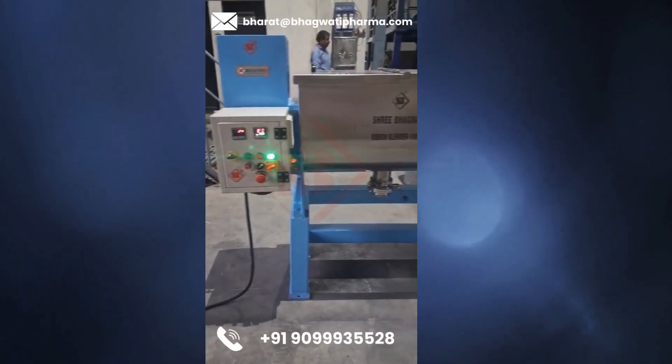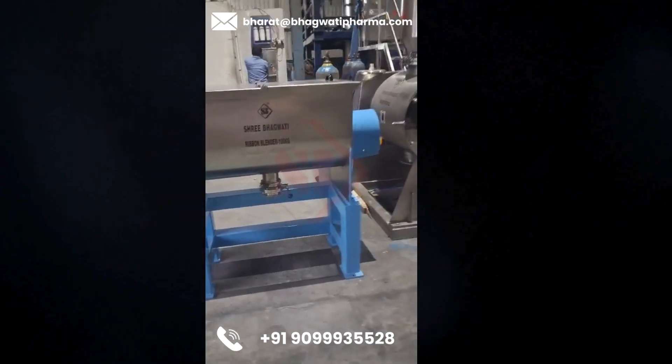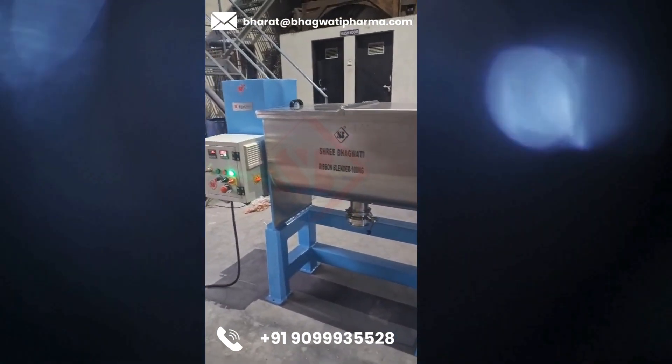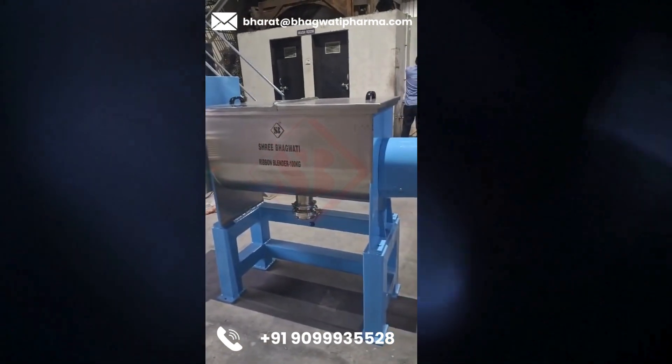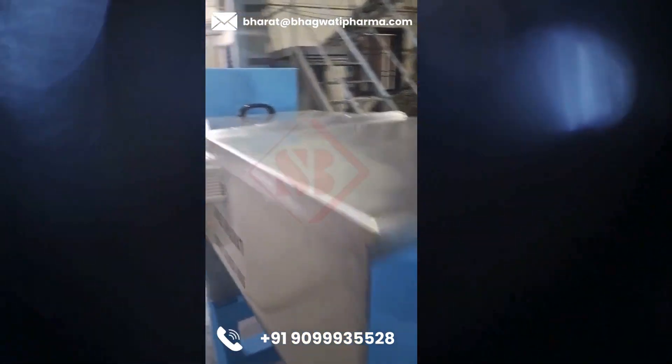A ribbon blender is a type of industrial mixer used for blending dry powders, granules, or other solid materials. It consists of a horizontal, U-shaped trough or container with a single or double helical ribbon agitator inside. The ribbon agitator rotates around its axis and moves the materials in both radial and axial directions, creating a thorough blending action.